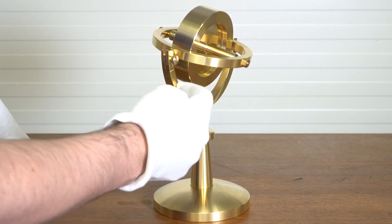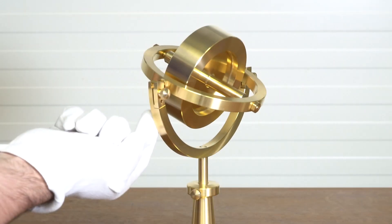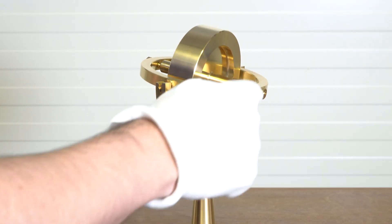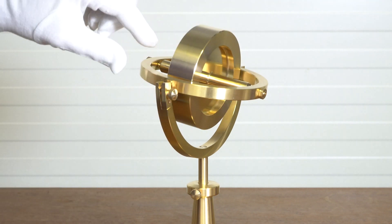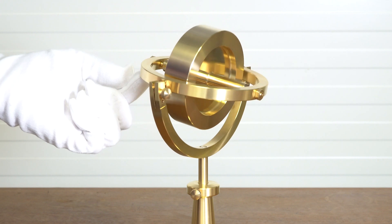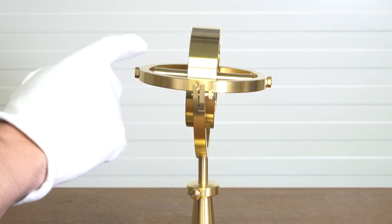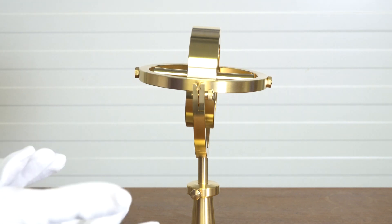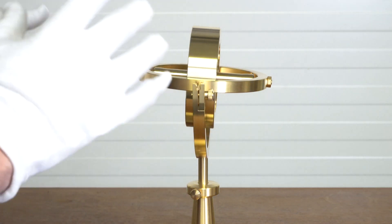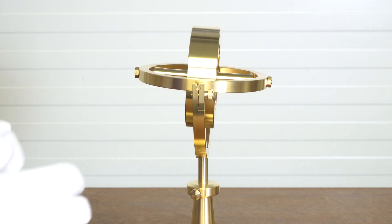So if you push on the one gimbal, it rotates on the other one. Put it back that way. Also if you push down on this side, it rotates around. You can hardly see it — really, I've had people come up to it and they think that it isn't actually spinning. But it is. It's just very hard to see.